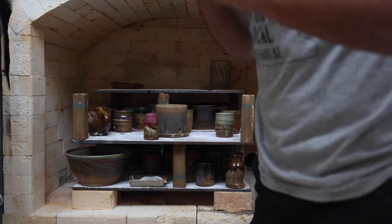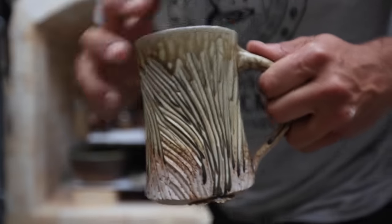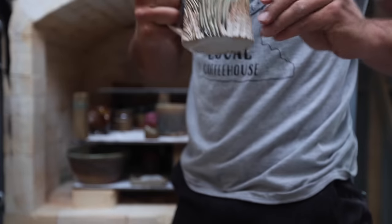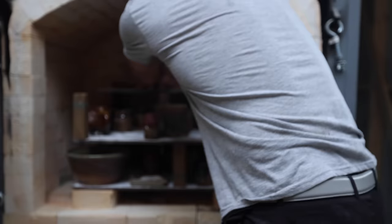Love that ash glaze — shout out to Matthew Kelly, he gave us his ash glaze recipe. This is Kai's mug, not mine, but very cool tester.